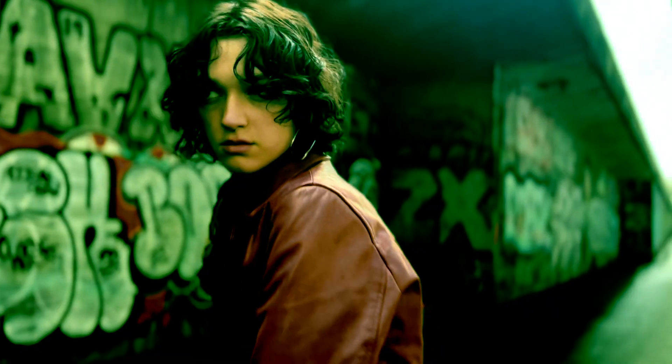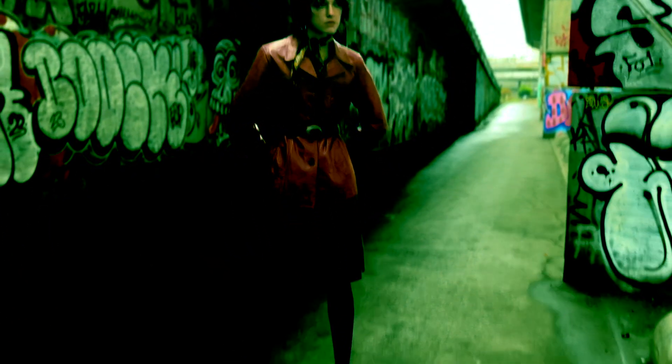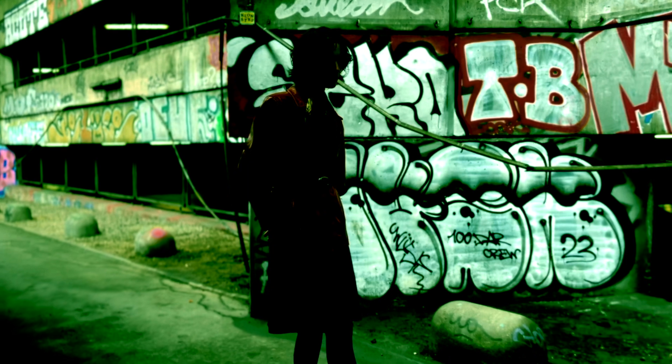Find a comfortable place to sit, and let's begin by taking a full, deep, nourishing breath in, and a long, relaxing exhale out.